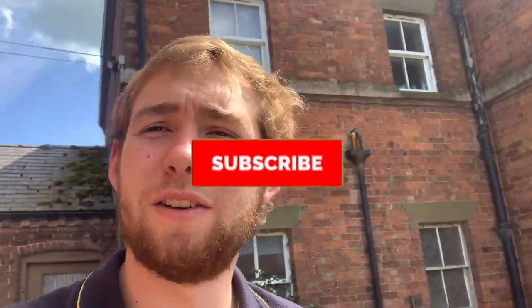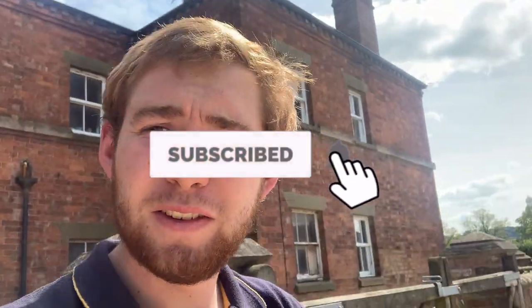Good morning everybody, welcome back to the channel. If you haven't already, don't forget to hit that subscribe button and turn those notifications on. Join me today - I'm just going to grab a few bits out of the truck.